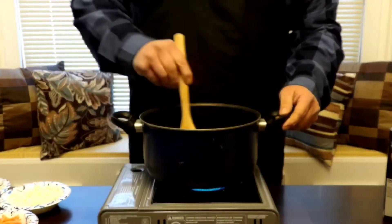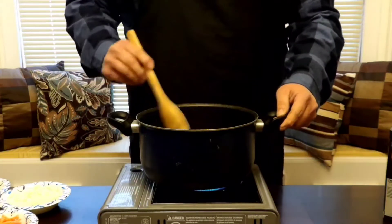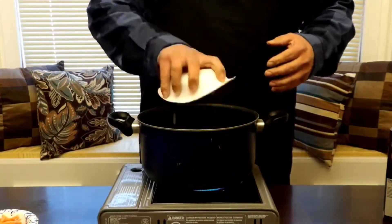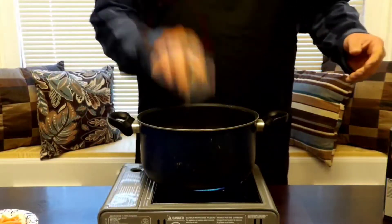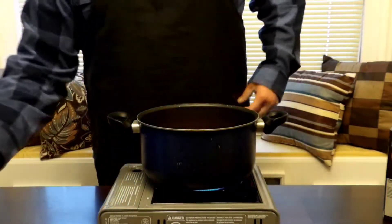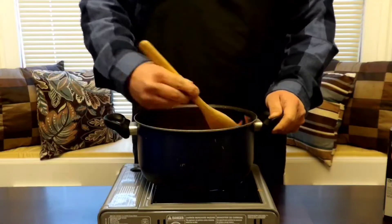Over medium heat, we've got a couple pats of butter in here. Let's go ahead and swirl these around. Now let's add some celery — about two stalks — and one medium diced onion. Throw all that in there. We've also got about a tablespoon of minced garlic and about a couple of carrots cut into matchsticks. All you want to do with this for about two minutes is cook it — don't want to cook them down or wilt them, just cook them until they're translucent.